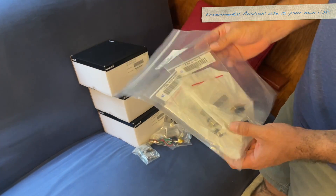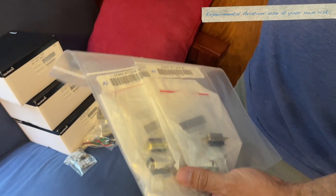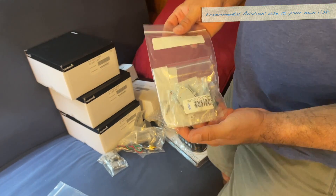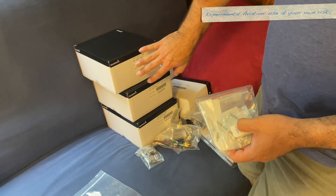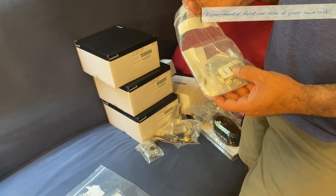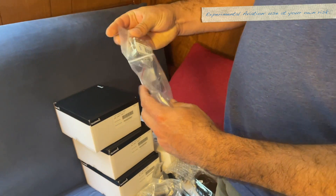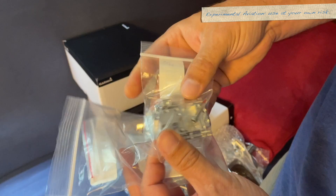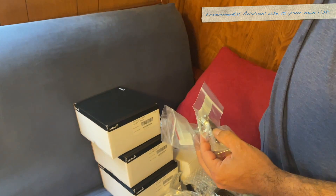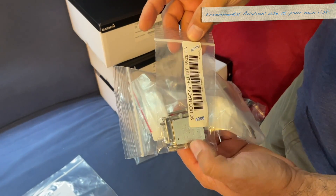Connector kit, GSA 28 — oh, this is fun. So these are the servos. There are three servos and I have two sets of connector kits for the three. So there's aileron, a rudder, and a pitch/elevator. One of them in the RV-10 uses a 90-degree connector instead of a regular straight connector. So I have two straight connectors and a 90-degree connector.